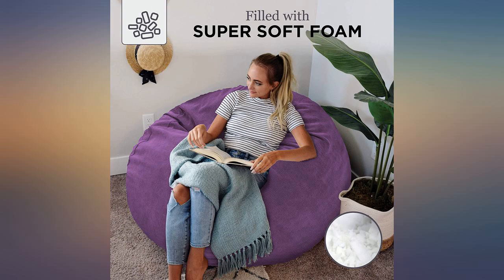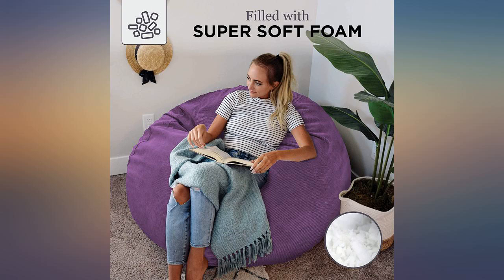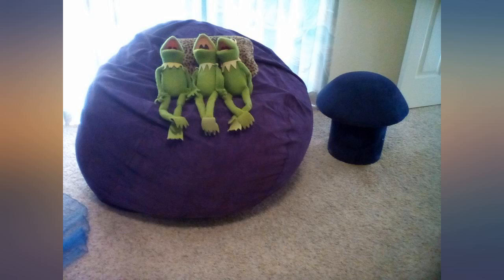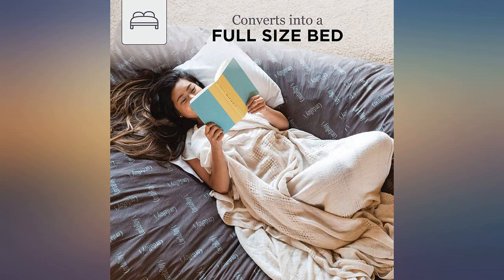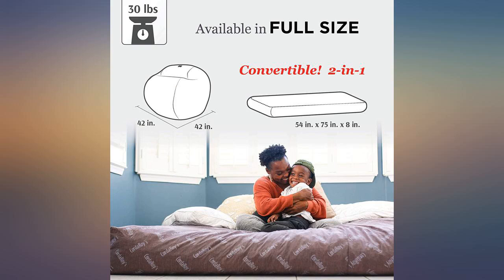I did have a problem with the foam inside the mattress — it would not fluff. So I opened the mattress to break it up and it worked. However, foam goes everywhere when you open the mattress. I lost some foam and the chair was too low to sit on. I called the company and they are so nice. I talked to Eric and he sent me extra foam to fix the problem and now it is great.